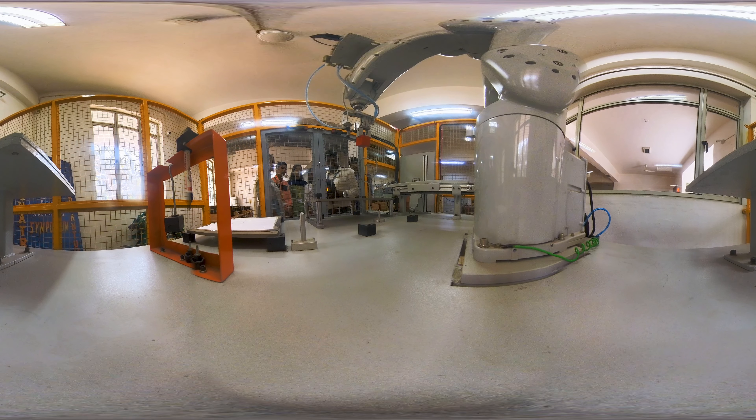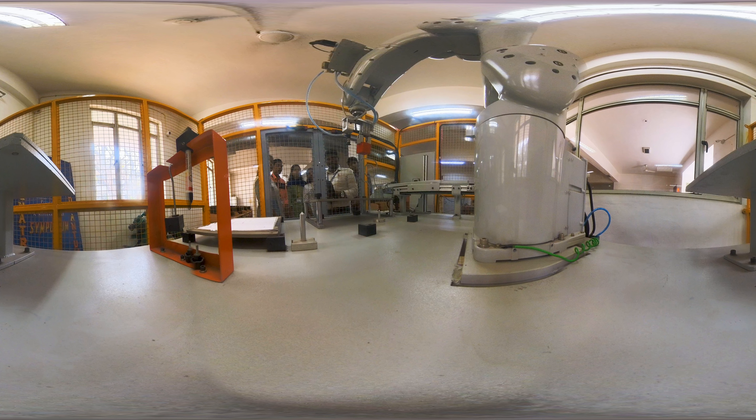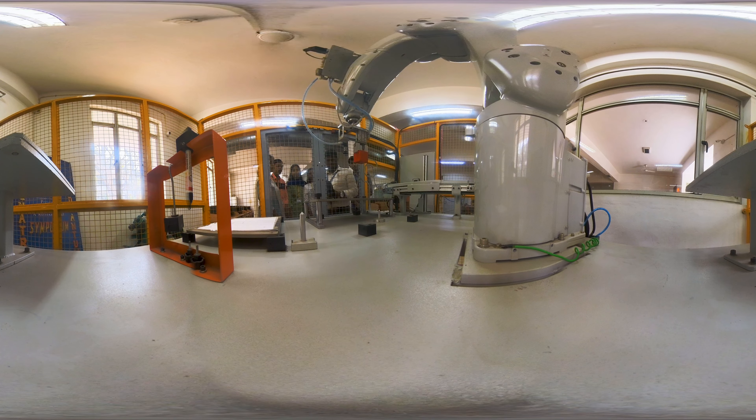This is a pick-and-place robot which consists of four different operations — one is palletizing and another one is pick-and-place. It consists of a conveyor and sensor that we are driving and detecting this particular thing.